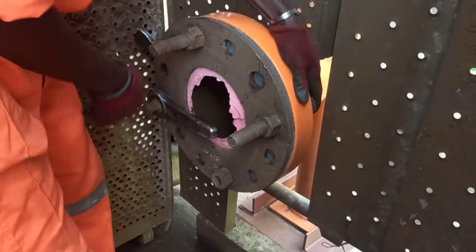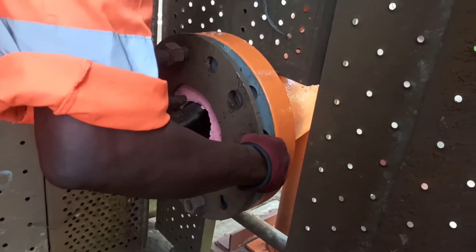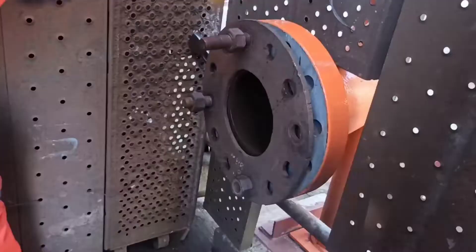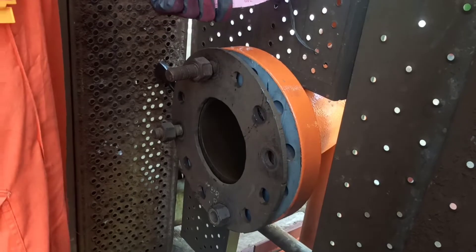You can clean the sheet. You can add 1.5mm thickness. If you add a layer, you can add 5mm plus 2.5mm, for a total of 7.5mm thickness. You can increase the pressure and holding capacity.